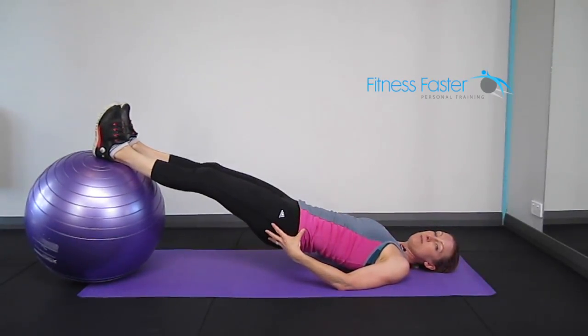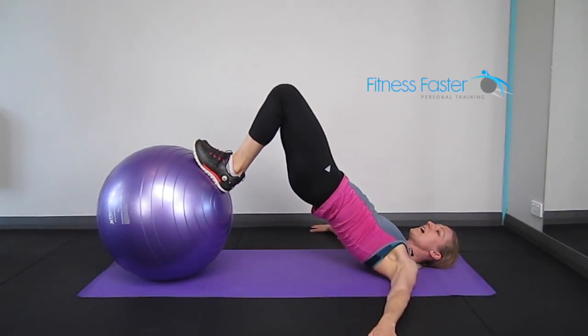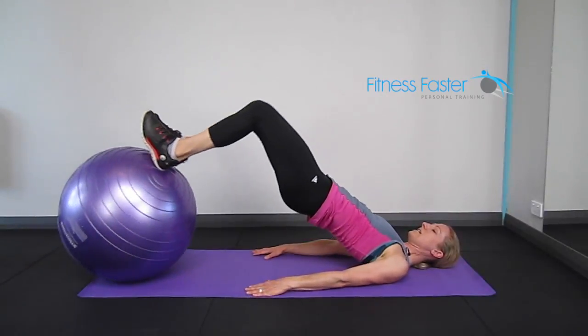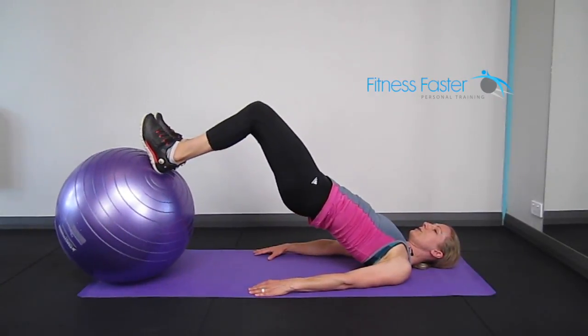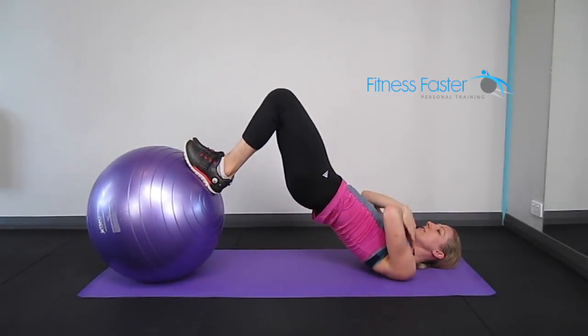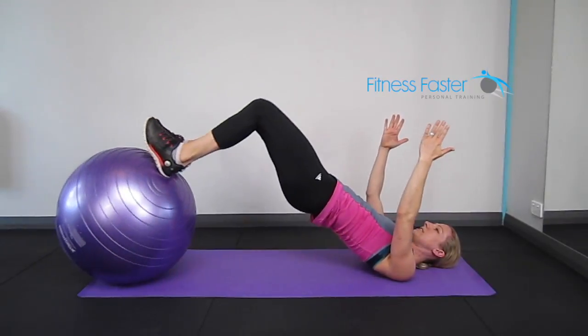So this is our starting position with our bum lifted off the ground. Easier option: take the hands out to the side for better balance. If you're okay at balance, bring the hands slightly further in, and if you're really good at balance, then taking the hands off, maybe hugging the chest or reaching the hands up towards the ceiling.